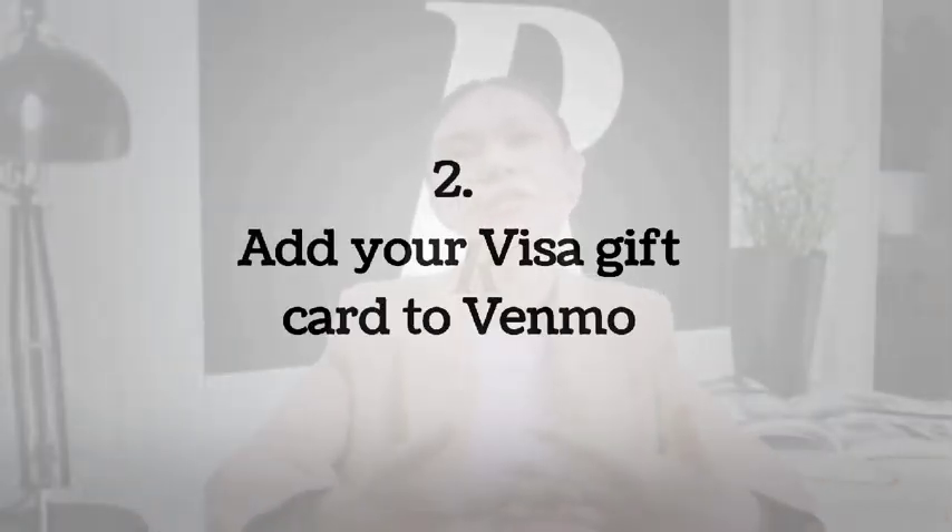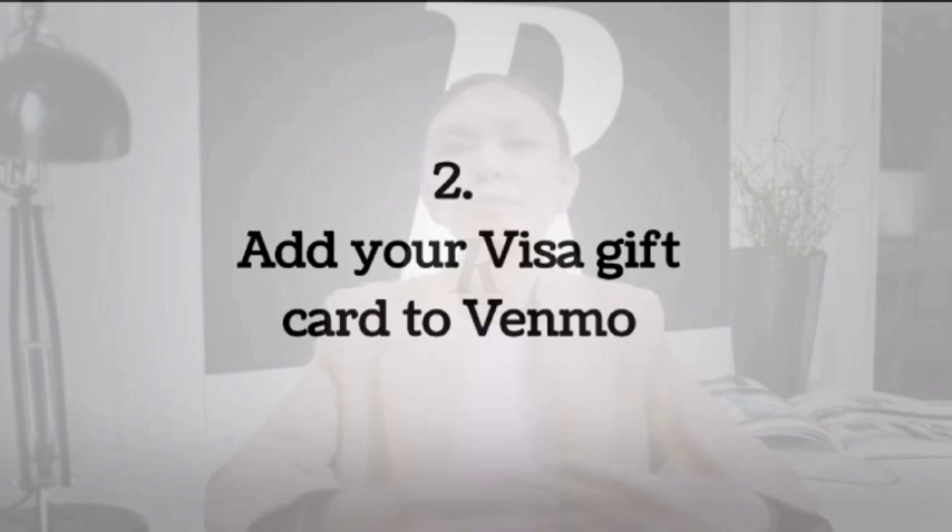Number 2: Add your Visa gift card to Venmo. Venmo is a PayPal-owned mobile payment service that allows you to transfer money to and from friends using a mobile phone. This app allows users to add Visa gift card balances. Unfortunately, sometimes the app may block your attempt to add a Visa gift card as a fraud prevention measure. But if it lets you do it, then you can transfer the funds to your bank account using the transfer to bank option on the menu. As is the case with PayPal, this transaction can take a few working days before it hits your bank account.